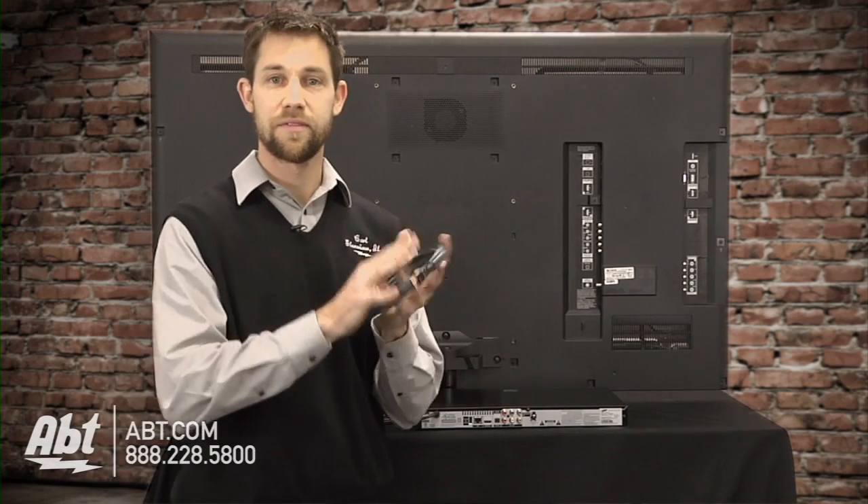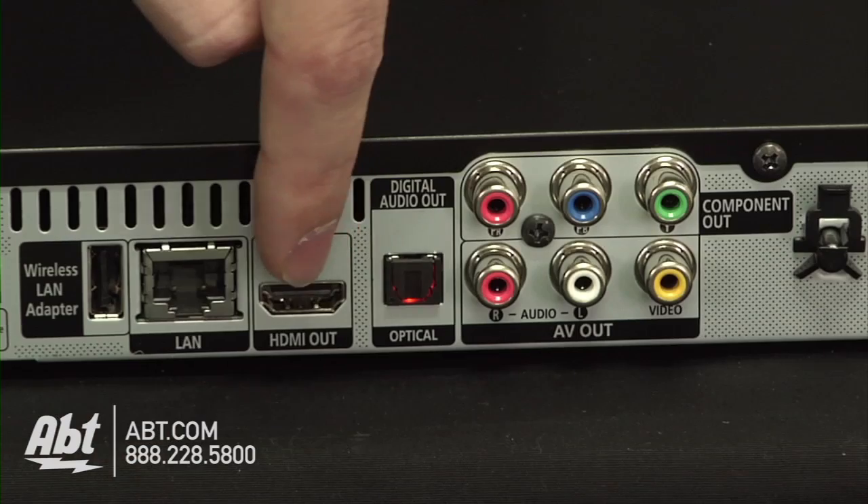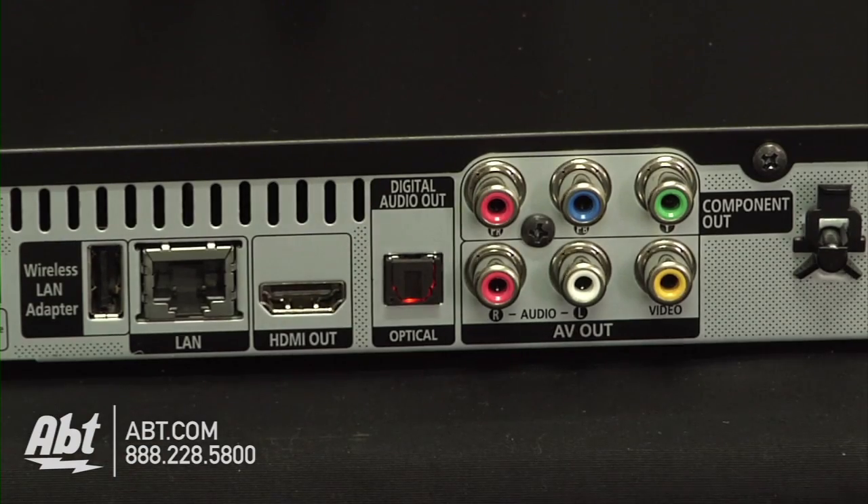And my favorite, the HDMI cable, is a single solution. It runs digital audio and video all through one cable.